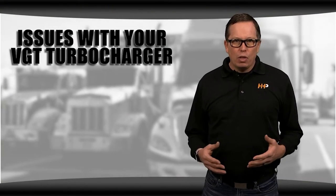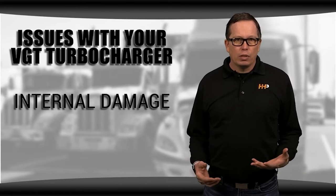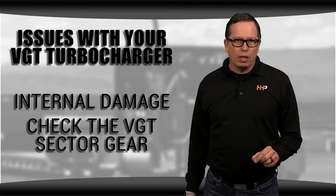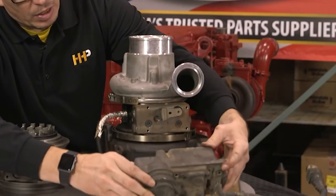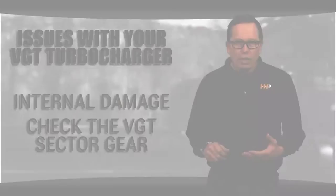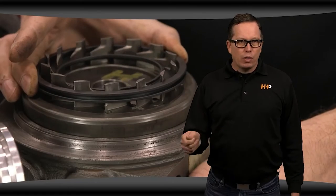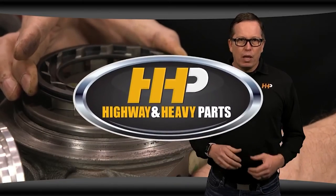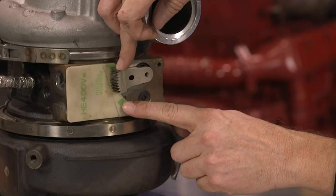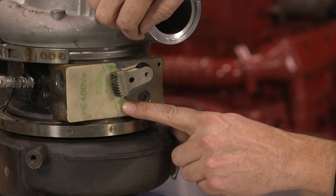There are a number of common issues you might notice with your VGT turbo. You might have internal damage. One of the easiest ways to check this is to look at the sector gear. You have to remove the actuator to do this, but then you'll be able to move the sector gear by hand. If everything is working as it should, it should have a pretty large range of motion — about 12 millimeters. You can put a template on to check it and the gear should run from mark to mark. If it doesn't, there's likely a problem inside the turbo and it will need to be taken apart to see what's going on.